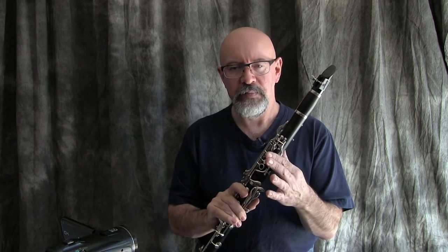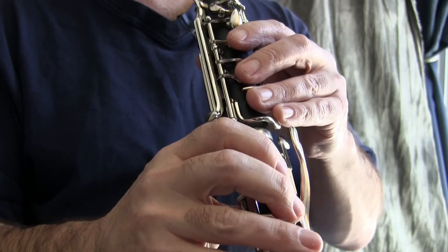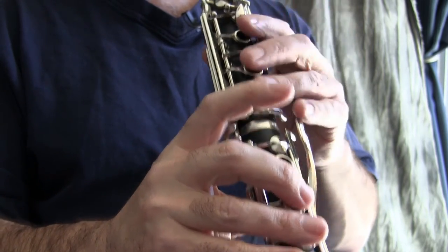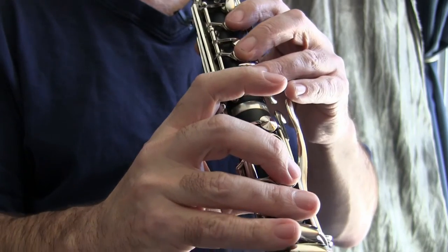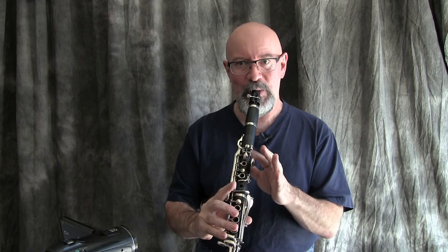You can also use a lot of these fingerings in the upper register — not so much with the throat-tone fingerings, but these keys are useful up top as well. One of the trills I see most frequently done incorrectly is a high C to D. It ends up being a kind of lazy thing — I wonder if saxophonists came up with this fingering. If you play a high C and trill the side G-sharp key, you get something like a C to D trill, but it's not really in tune; that would be where their palm D key makes sense from that point, but it's not very good. A better solution is to use the second-from-top right-hand side key — there's a considerable difference in tuning. Using the G-sharp key as a trill key is very flat; using that second top side key is a much better solution.